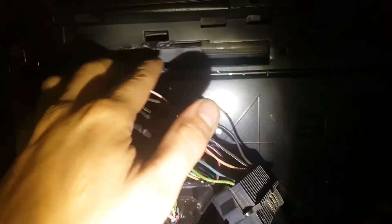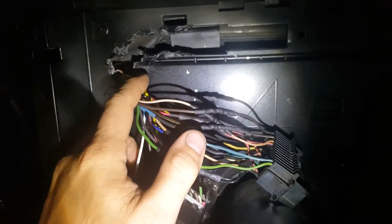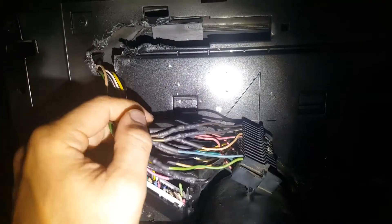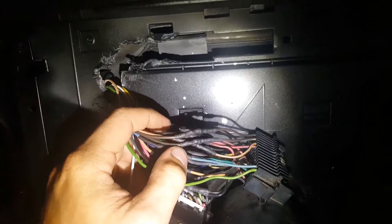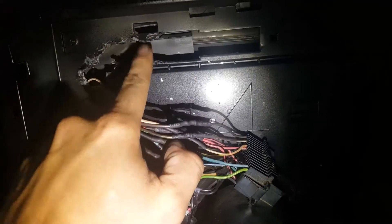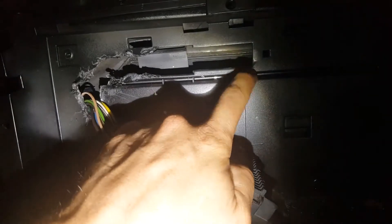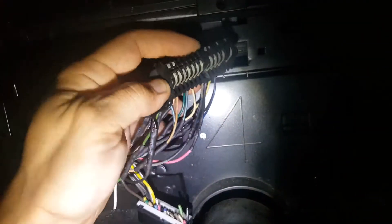You're going to have to trim this away — it looks rough because the only thing I could get in there was snippers; I couldn't get any tools in there to cut it out decently. I'll probably make it look a little better. You'll have to trim this so your new plug will fit in there.